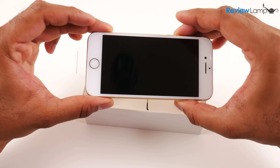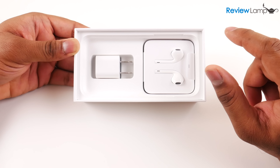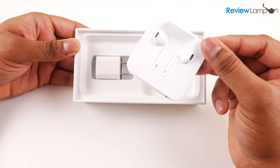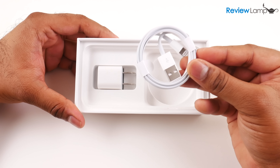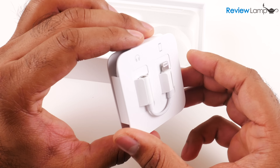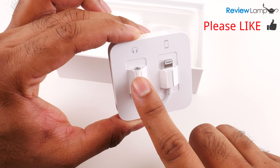Now you have the device itself — this is the 32 gigabyte gold version. Under the device you have the all-new Apple earbuds. These aren't the wireless earbuds but the wired earbuds with a lightning connector. The iPhone 7 doesn't have a headphone jack anymore, so you'll need to connect headphones through the lightning connector. Under that is the lightning to USB cable, and last but not least the AC adapter. Also included — right behind the headphone packaging — is the extremely important lightning to 3.5 millimeter adapter, which lets you plug in older headphones.